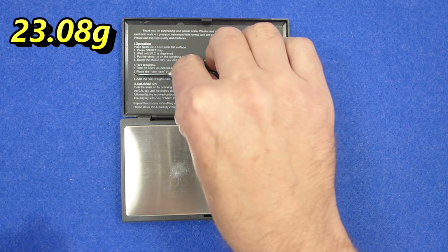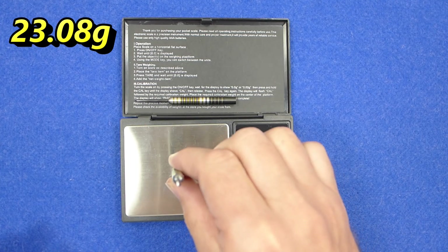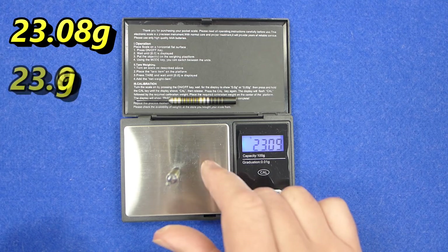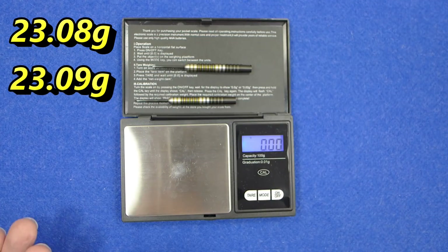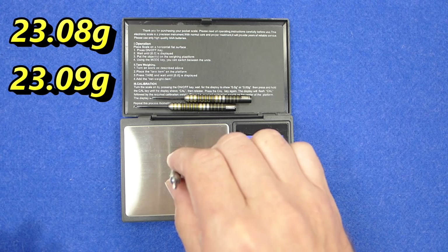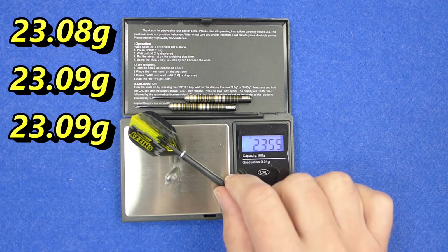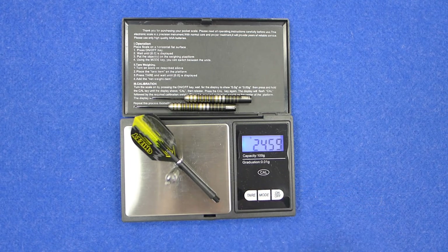Weight comes in at 23.08, 23.09, and 23.09 grams — nearly perfect. Full setup weight is 25.06 grams.